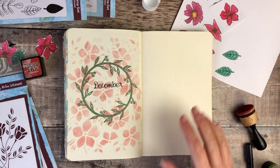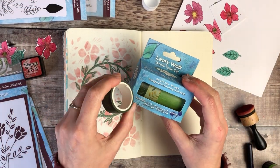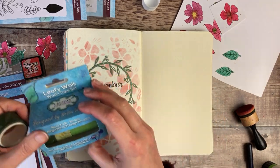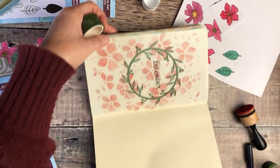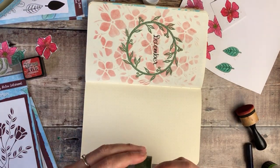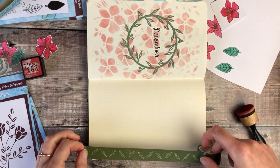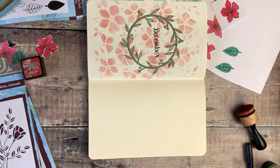On my right-hand page I'm going to use some of the washi from my Leafy Walk washi tape set, and I'm going to run a strip of that right along the edge of this page.